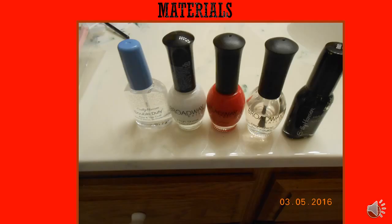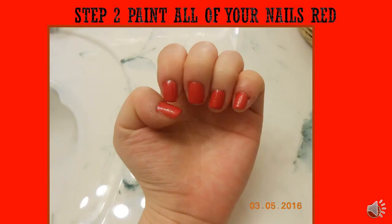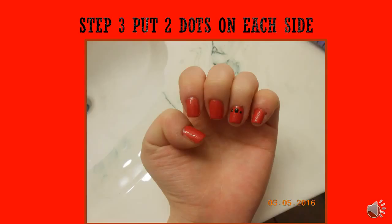Here's my fancy title — I added some things. The materials you will need are a base coat, a top coat, red, black, and white. I couldn't think of the colors at first, but these are the materials you need. Let's get started!